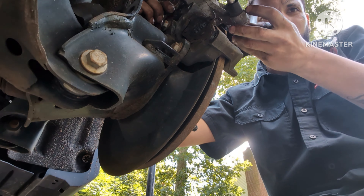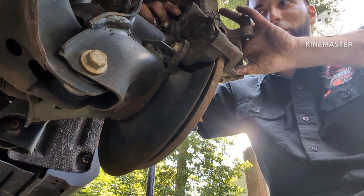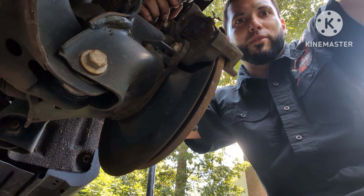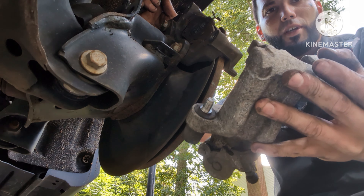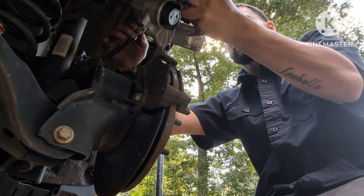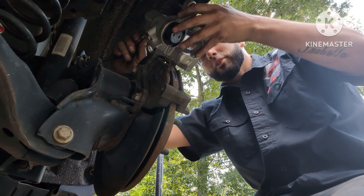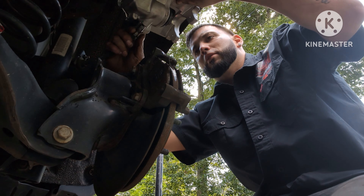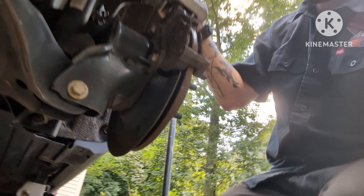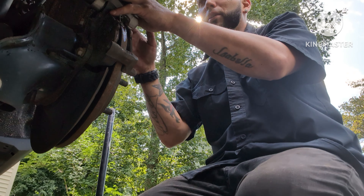Do this job pretty fast when putting the new caliper on — it might leak out a little bit and you have to bleed it regardless. Here's the old caliper. Get the new caliper and put it back the same way: hold the line in place, turn it and turn it until you can't anymore. Then do the same thing — put the bolt up top and tighten it just like you broke it loose.